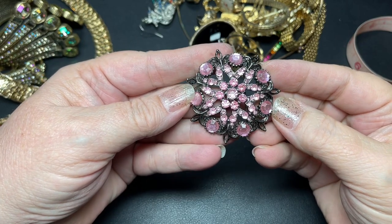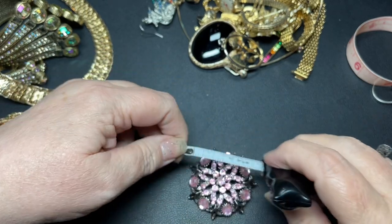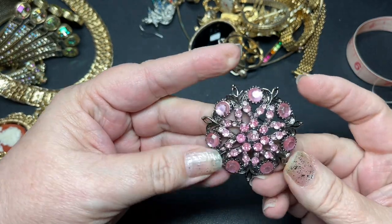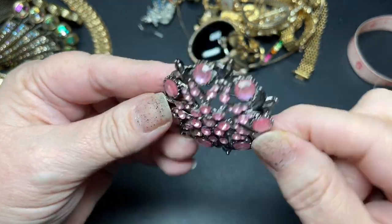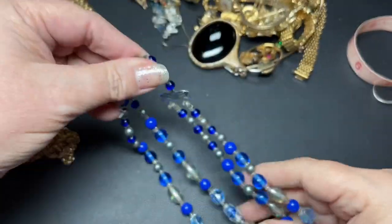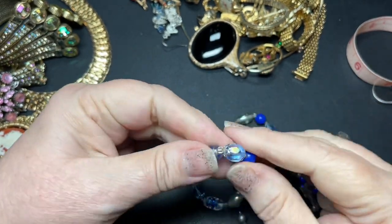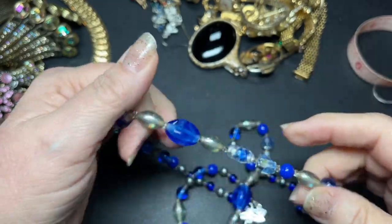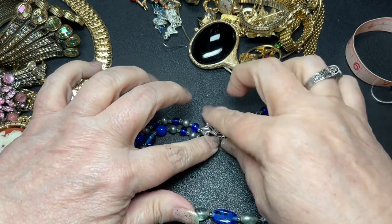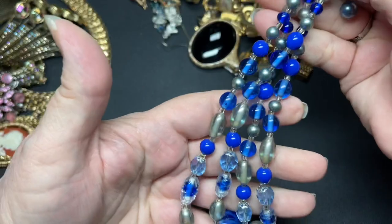Here we have a pink brooch. No signature. It is done in a gunmetal and it is two inches. The rhinestones seem acrylic and they're scratched up, so I'm going to say $3 on that. And here we just have a blue necklace. Some of these are glass — pressed glass — and some of them are acrylic. It's just a double necklace with pretty colors, but they're not metal. I'm going to say $2 on this one.